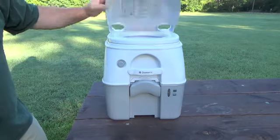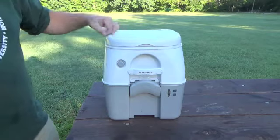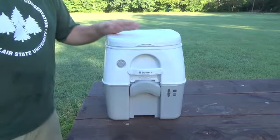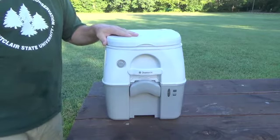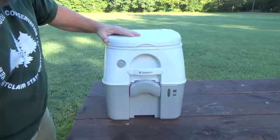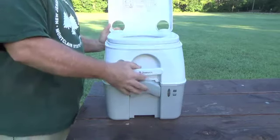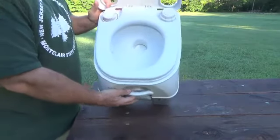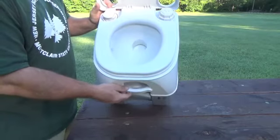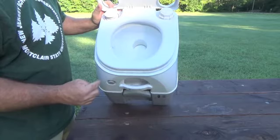Rough dimensions on this: it's 15 and a quarter inches high, 13 and an eighth wide, and 15 and a quarter deep. I'm about 5'9", and sitting on this thing is not really a problem. But in the brochure and on their webpage, they claim this is a full-size toilet seat — and the reality is, it's not. There's no way that this is the same size as a normal toilet.